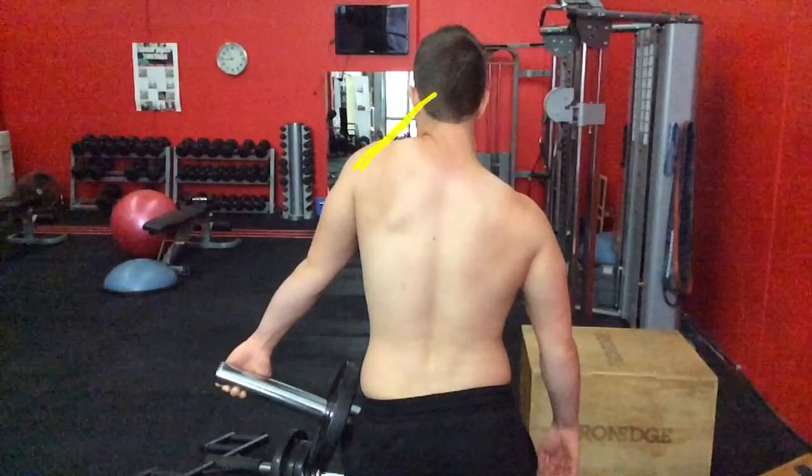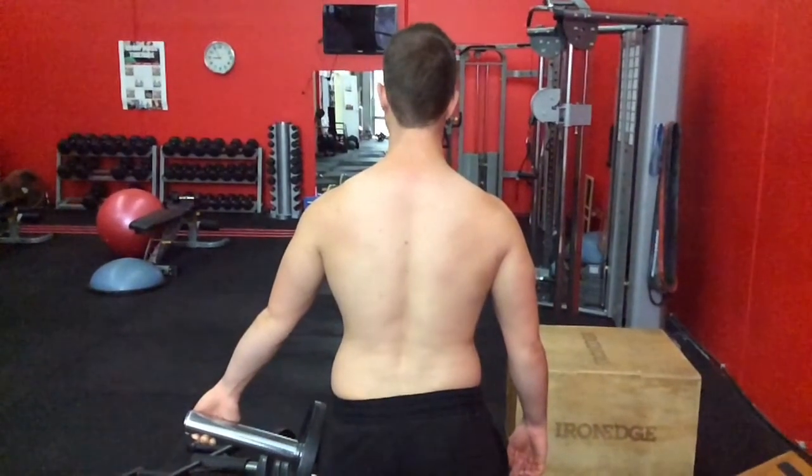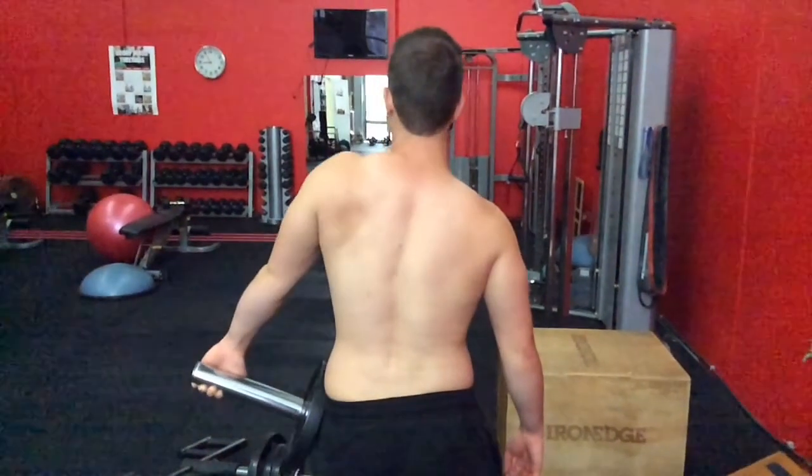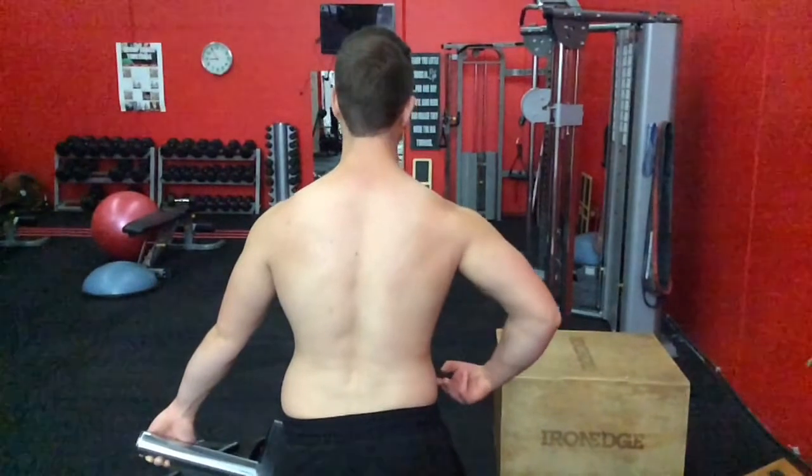By having the arm out away from the body at roughly a 30-degree angle, it does a couple of things. Firstly, it helps the person get the scapula in a better place — it actually already gets upward rotation originating. You'll see when he sets it there that it's in a better position to pull, and there's a lot more space at the top of the shoulder.